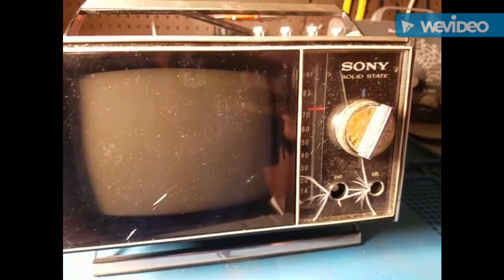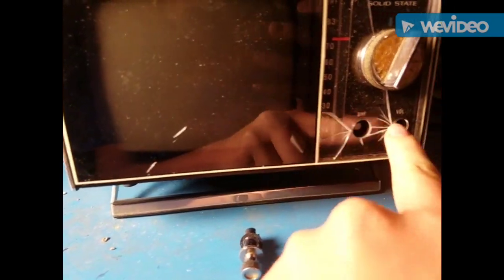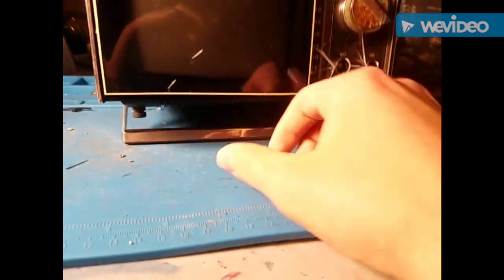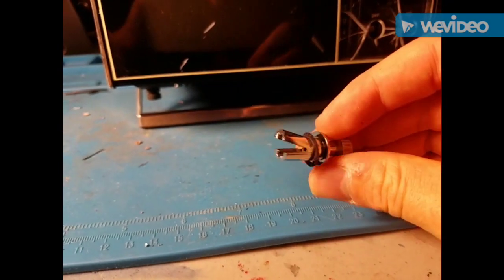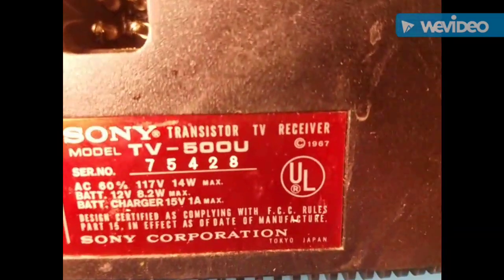Oh, that can be fixed — yeah, both of those can be fixed. It got a little cracked up, but that was there in the picture. That part is new though. Fine tuning, and then you've got UHF there — that's a bit of a disappointment since that's actually plastic that's broken. But yeah, 1967.